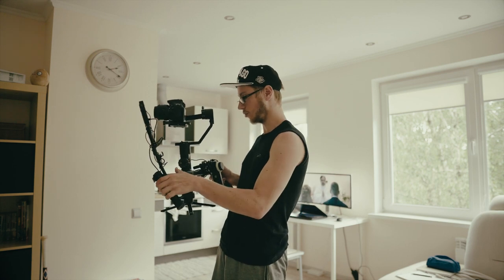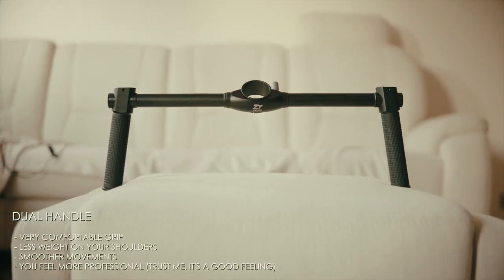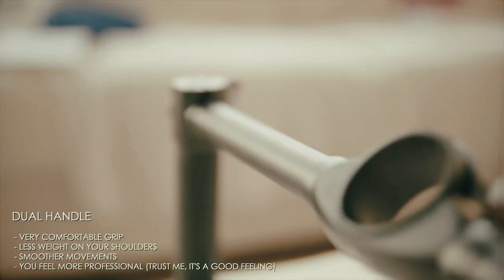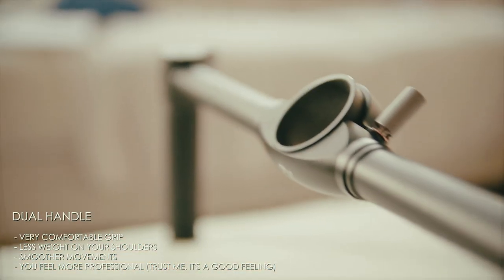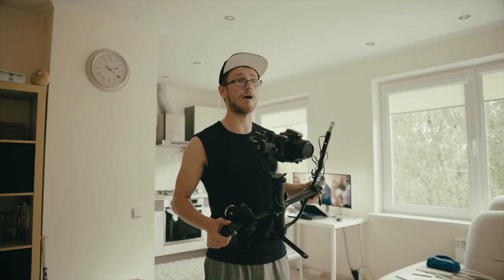Let's start with the most important accessory ever — you might be thinking it's the monitor, but no, it's the dual handle system, this little sturdy guy here. The reason why it's so important is because it just makes your setup a lot lighter. Sometimes when you're using the Crane 2 with just one hand you get this weird jittery movement, especially in orbit shots, but with the dual handle system you'll never have to worry about that problem ever again because your shots will be so smooth.